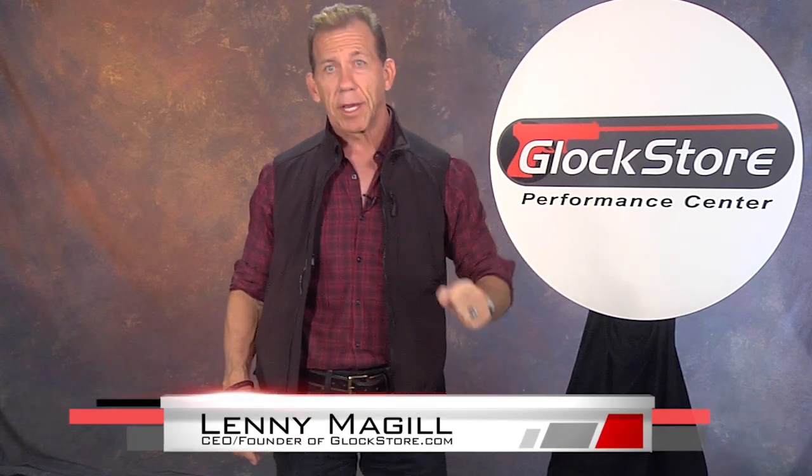Hi, I'm Lenny McGill with the Glock Store Performance Center and the founder of Undertek Undercover. Today I want to show you our new Undertek Undercover Lightweight Concealment Vest.